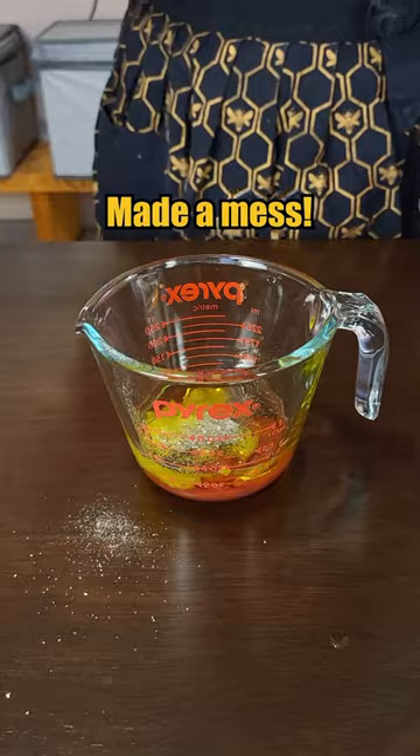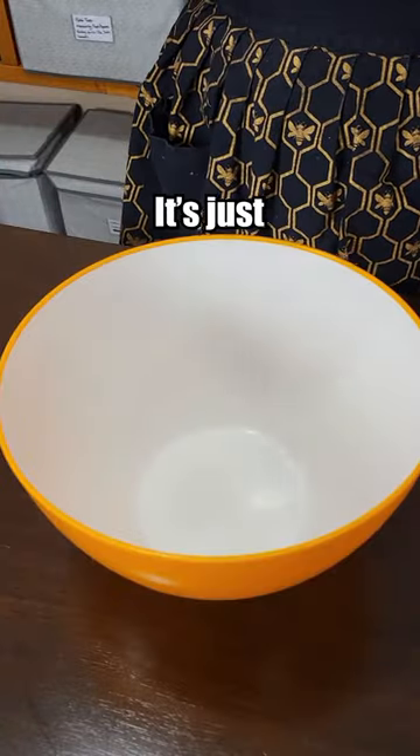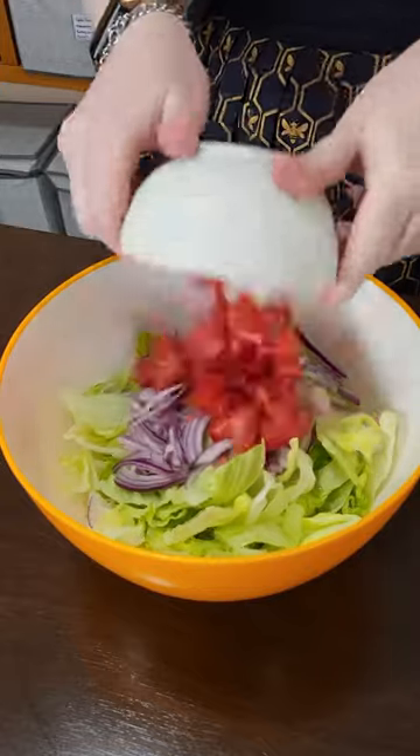The pepper made a mess. The salad base is easy — it's just iceberg lettuce, red onion, and tomato. Ta-da!